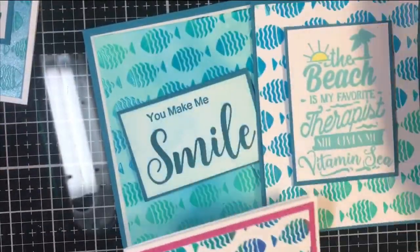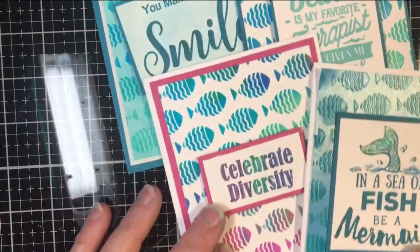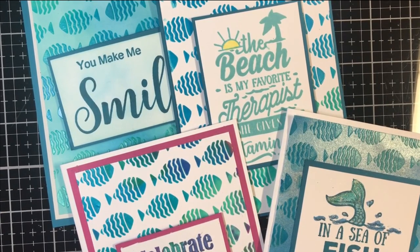That's our tutorial today — all of our little fishy cards. They only took a minute or so each to make and they're really easy to finish off and very versatile. I hope you enjoyed this tutorial. If you did, please give me a thumbs up on YouTube and consider subscribing to the Technique Junkies YouTube channel. Thank you for watching today. Bye now.